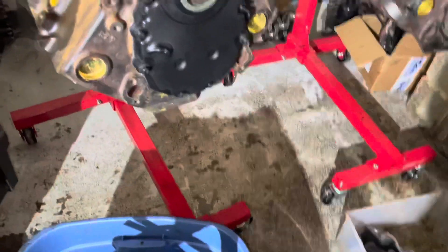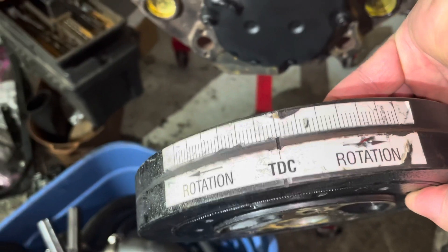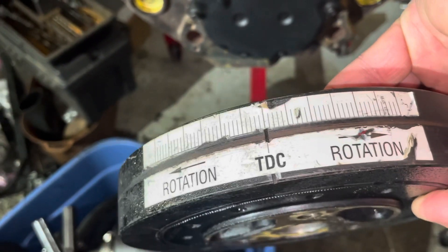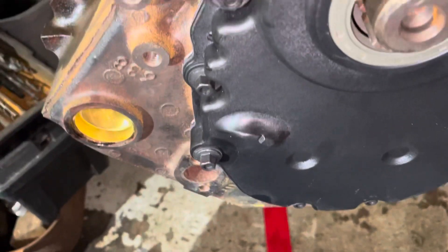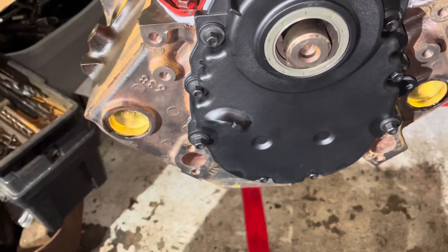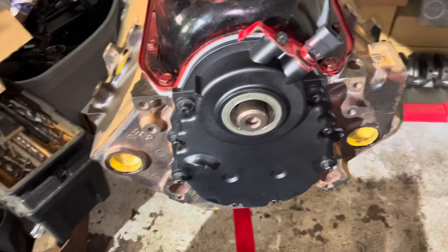This balancer is unique in that they've moved the timing marks from the tab on the timing cover onto the harmonic balancer itself — as you can see if I turn it over here. So I'm going to be checking the accuracy of these marks. If you don't have the marks on the timing tab, then you must have the marks on the harmonic balancer — you have timing in one place or another.